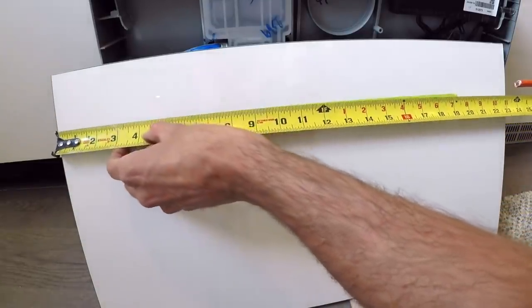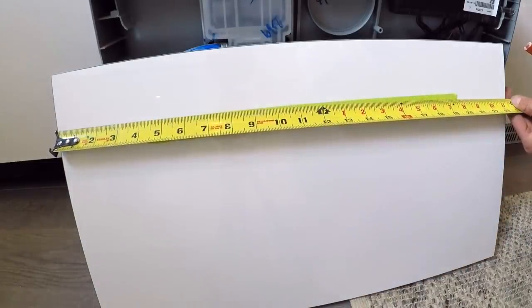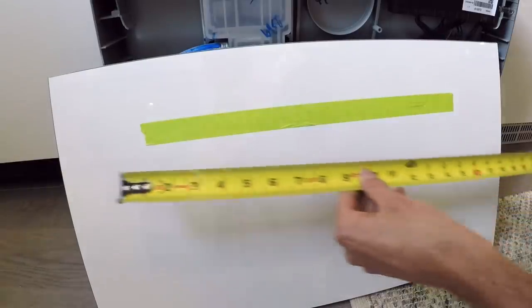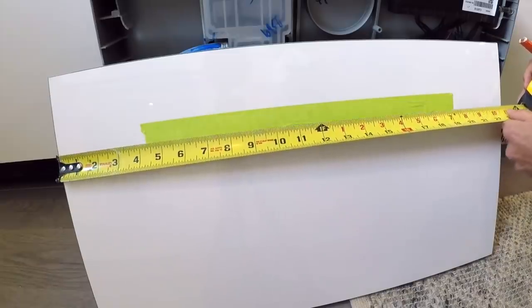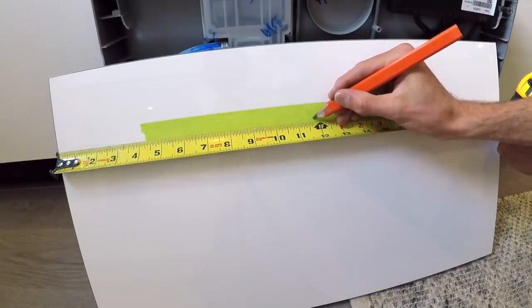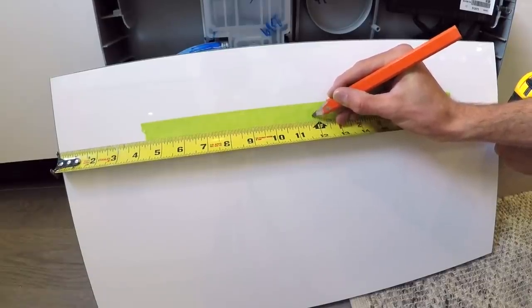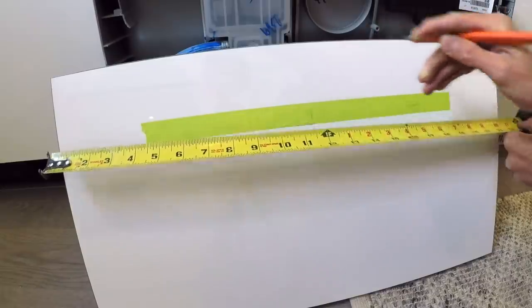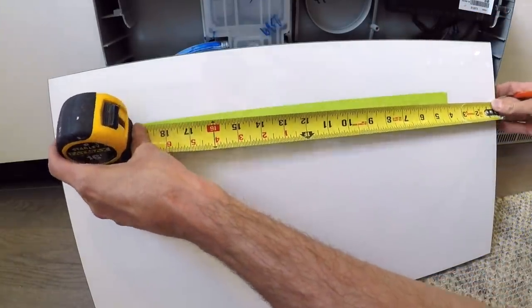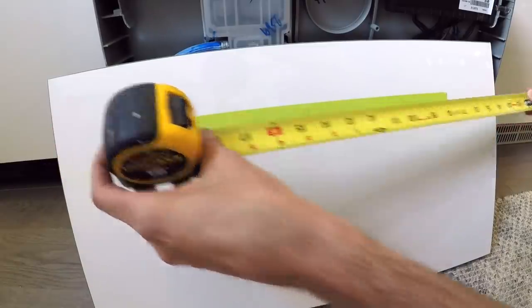The next thing we need to know is the center of this — this is 23 and 7 sixteenths. So that turns into 11 and three quarters small. The three quarters small is just in between 11 sixteenths and three quarters. Let's double check our measurement — yes, 11 and three quarters small that way.